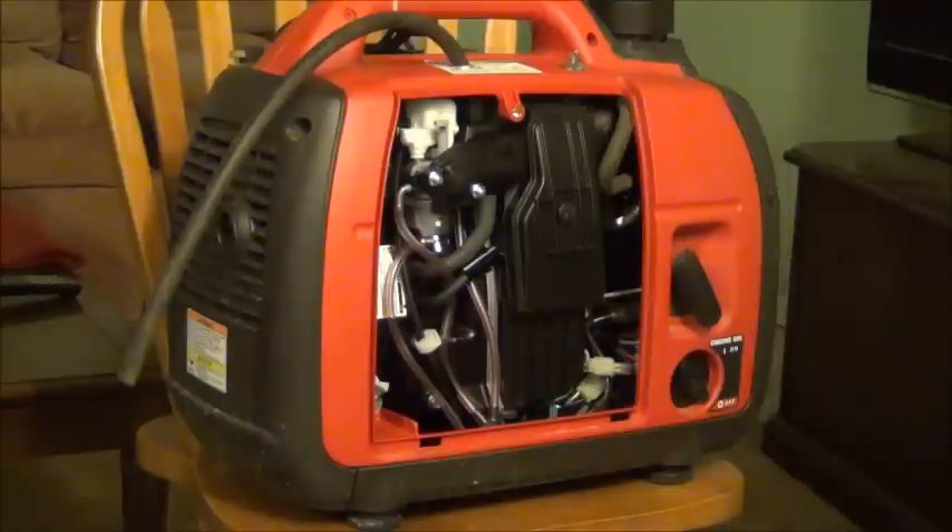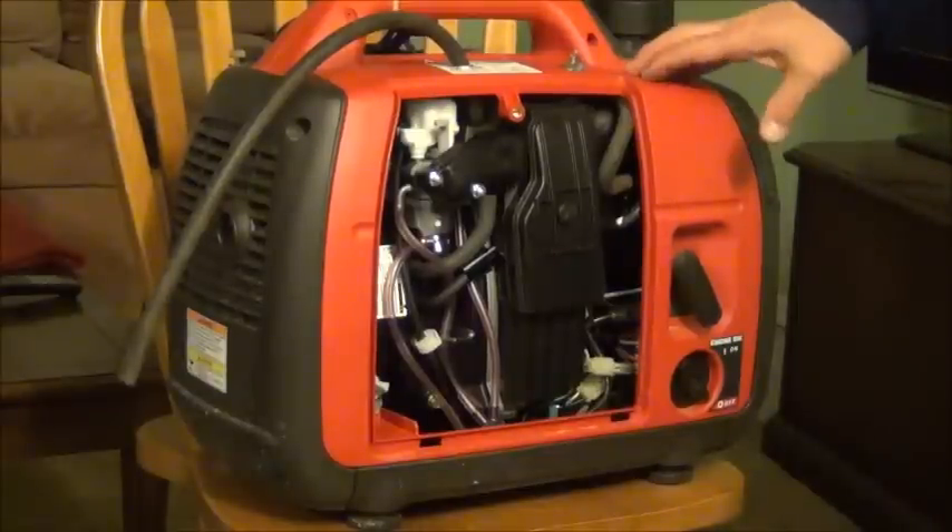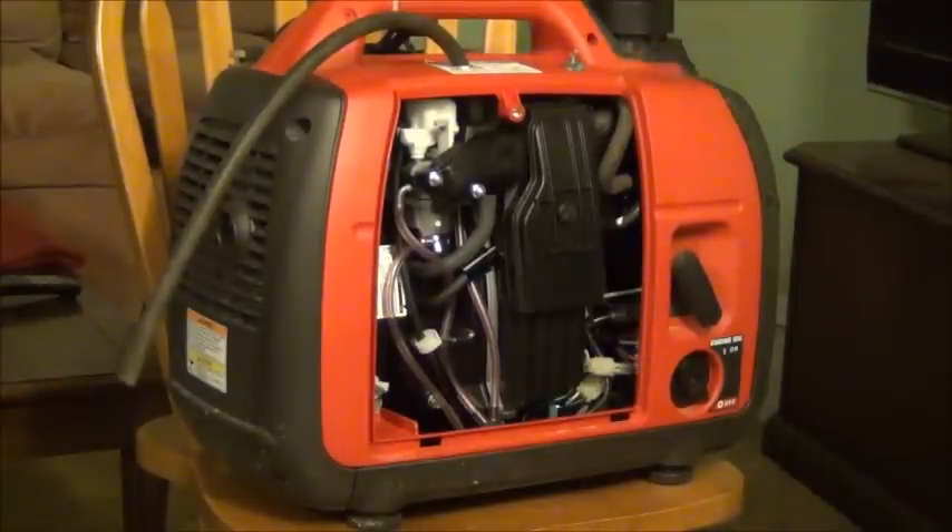It took us a couple of minutes. So it is your choice — you can spend hours, you can support the eBay–Honda mafia, or you can just find a quick and cheap resolution as I did.